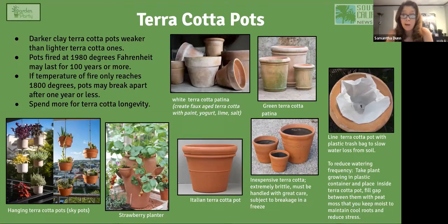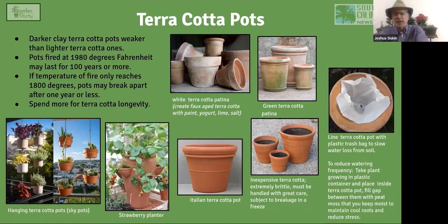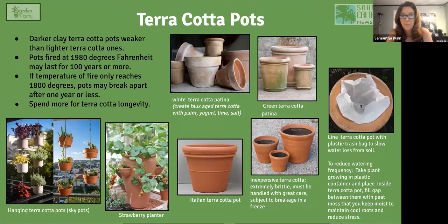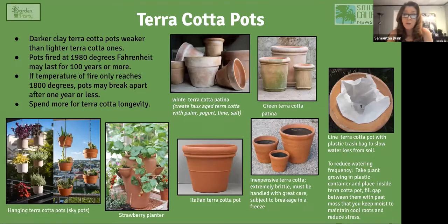With inexpensive terracotta, look at the ones with black sealant painted inside. The reason for that black paint is to keep the soil moist — in terracotta, moisture escapes through the sides of the pot, so the black paint makes it more waterproof. Those pots are not recommended. Get the more durable, more expensive terracotta rather than the version with the black paint inside.